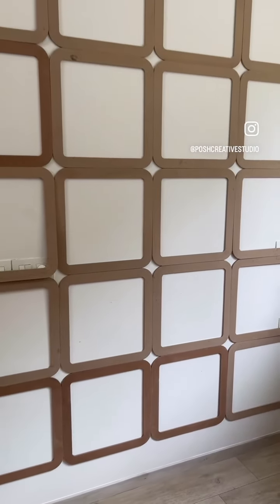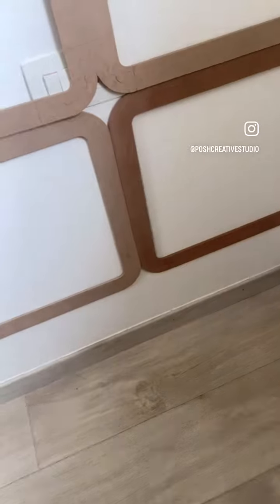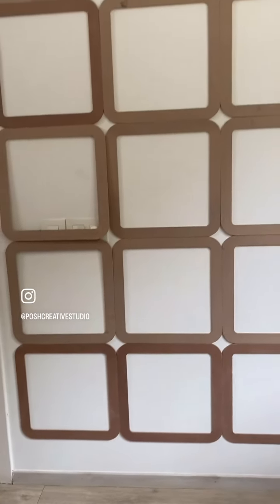It looks beautiful as it is. Even if I don't work on them and just paint the frames with the wall color, it's going to look very pretty. But since this wall is opposite my mandir in the puja room, I have thought of doing some sort of traditional work for this artwork.